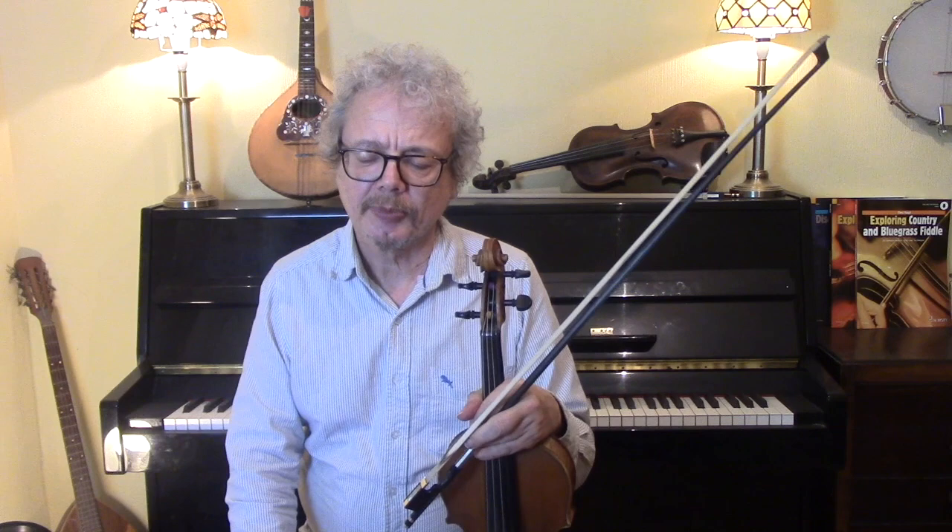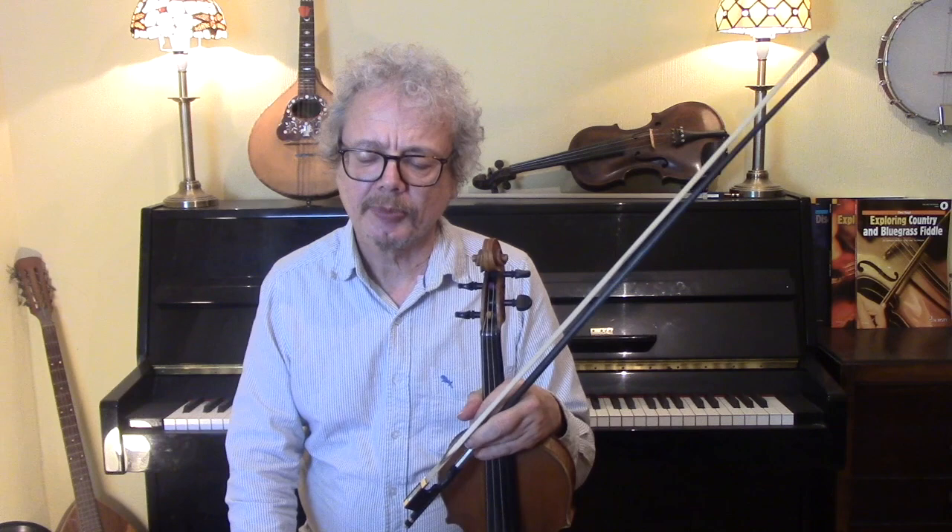I will play you out with the backing a couple of times round that version with the backing. If you would like a copy of both of these versions, do subscribe to the channel and send me an email — I will send you a free PDF copy. I will see you again soon.